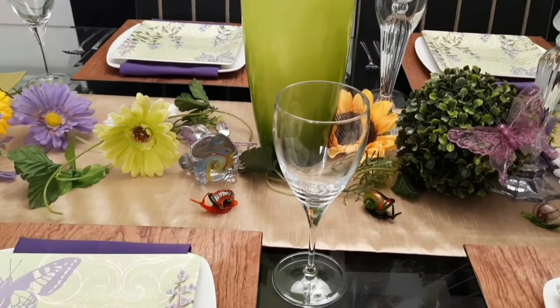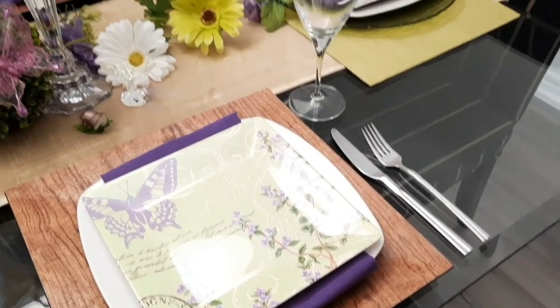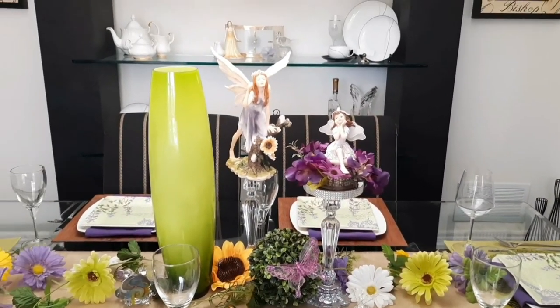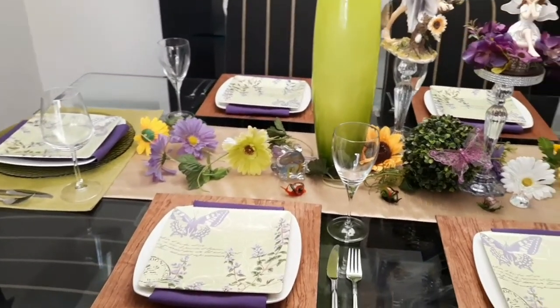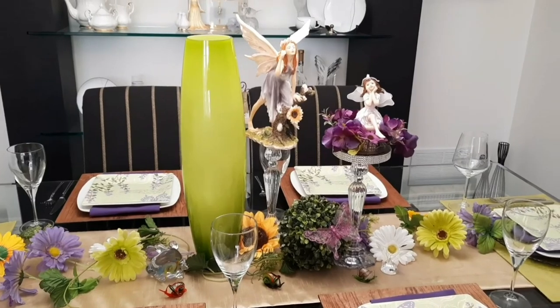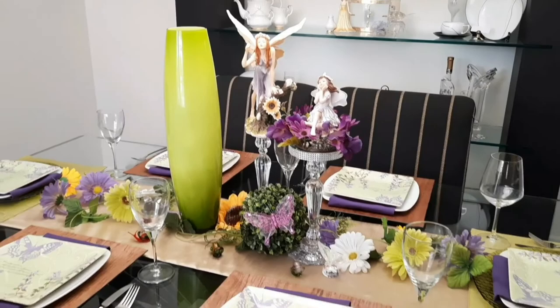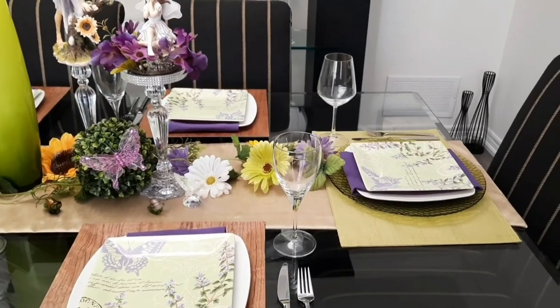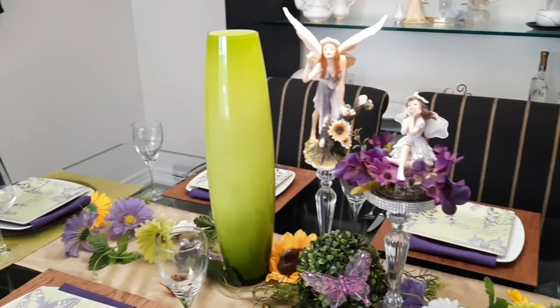I finished off the table with some wine glasses and some cutlery. And this is our fairy garden tablescape. If you haven't already, kindly consider subscribing to my channel.